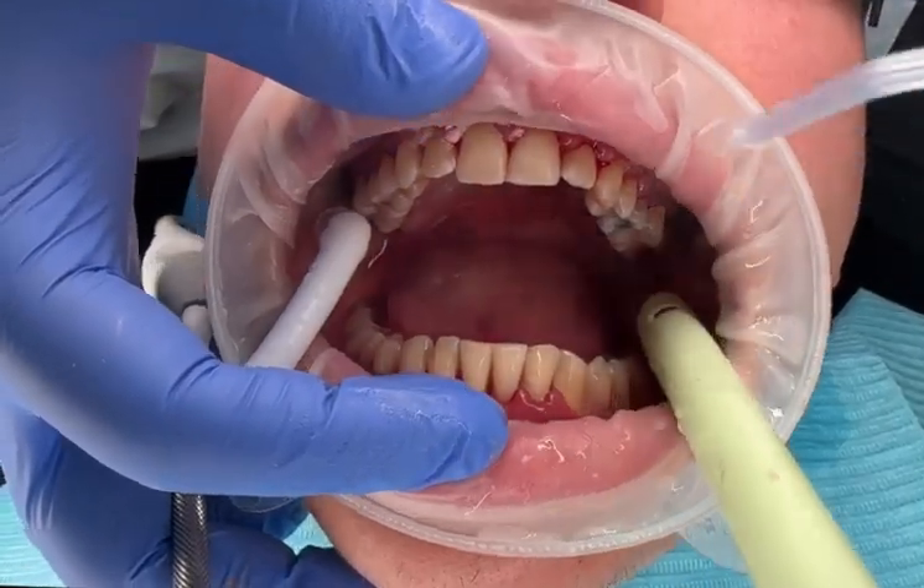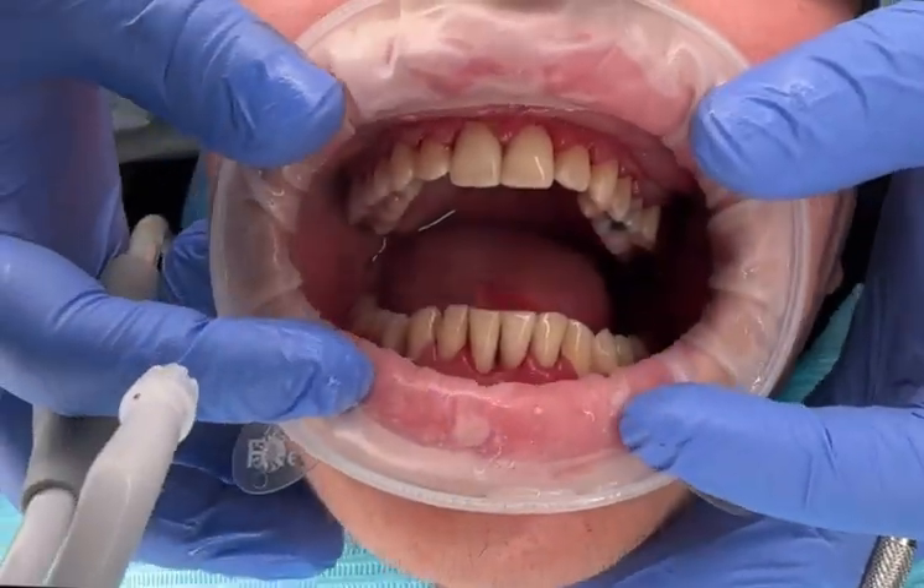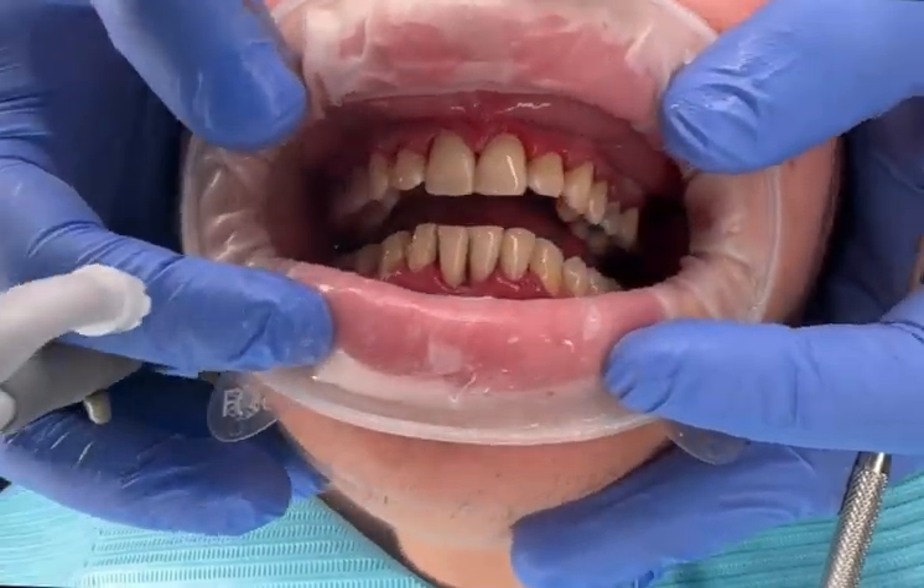Stage 4. Final wash to reveal a plaque-free oral cavity. Join us again for more videos. Thank you.